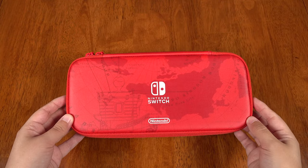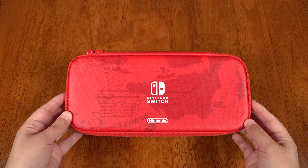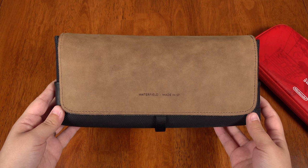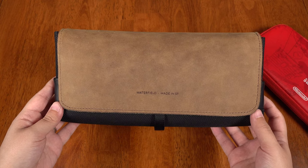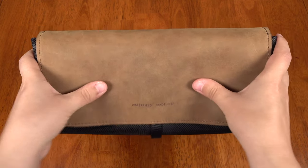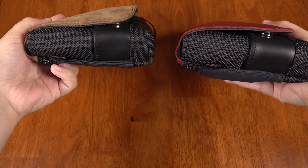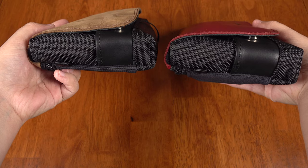So if you're tired of carrying around cases that scream you're a gamer, or worrying about pulling out your green and pink Splatoon case at the office or even on a plane flight, it's hard to do better than the City Slicker. It's very protective for being a soft case and remains relatively compact for all that it carries.